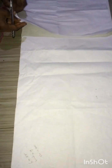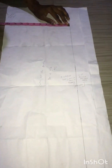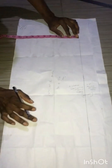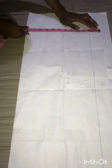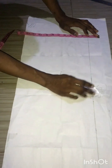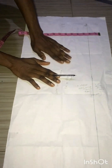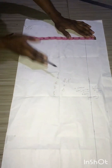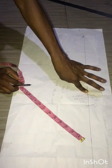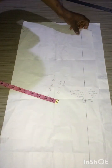For the sleeve, we are going to mark another 10 inches, plus half an inch seam allowance, plus another two inches for folding. You can use the same pattern paper — just add two inches downwards to the 10.5 inches you already cut. That gives you the pattern for both the center front and the sleeve at the same time.